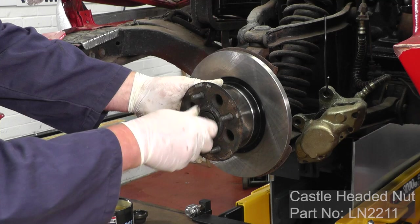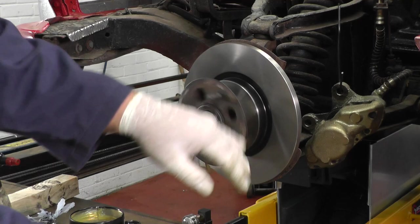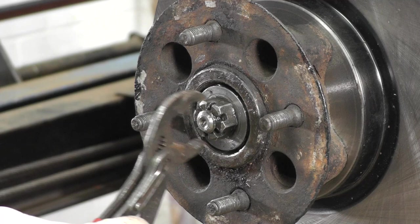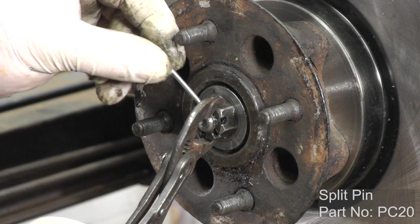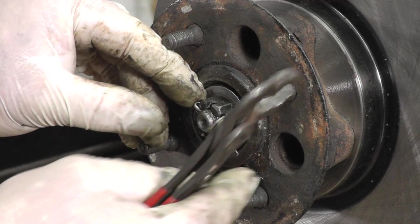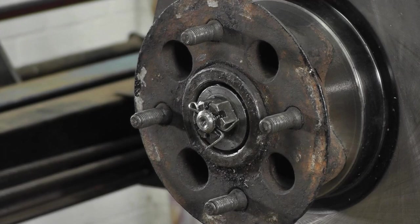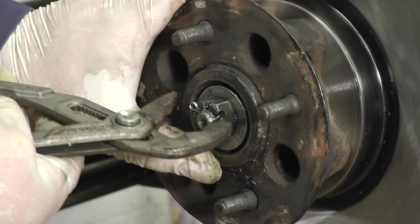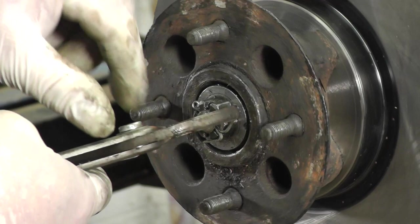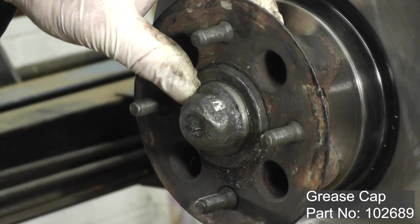Replace the nut and make sure the adjustment is right before putting in the split pin. Just need to fit a new split pin now. To adjust the wheel bearing, just nip it up and see where it lines up with the holes. I've tightened that up but it needs backing off just to get to the next hole — we don't want to over-tighten it. So I've just backed it off slightly. Now we can bend over the split pin, make sure it's all nicely tucked in, and put some fresh grease in the cap and gently tap it into position.